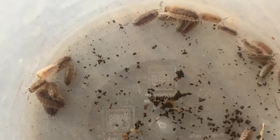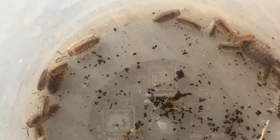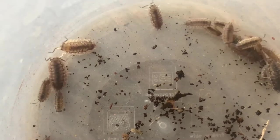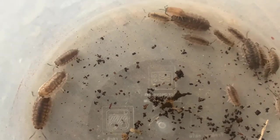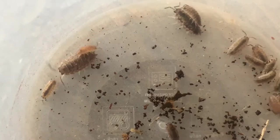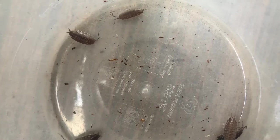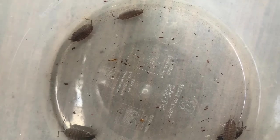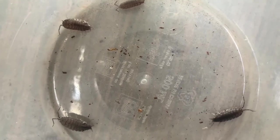An important part of keeping isopods in captivity is determining their sex. This knowledge is especially important when you're trying to breed out a certain morph and you only have a couple of isopods with the desired coloration. Unfortunately, because they are such small creatures, telling males and females apart can be quite tricky. But hopefully after this video you should have a better understanding on how to determine an isopod's gender.